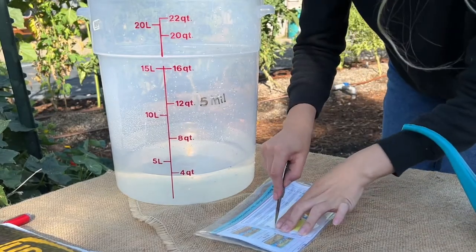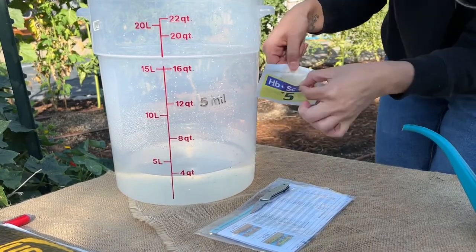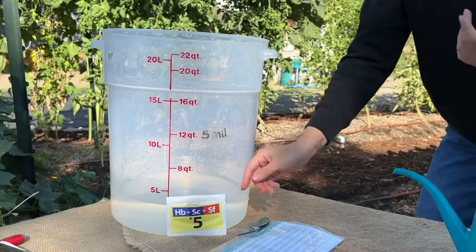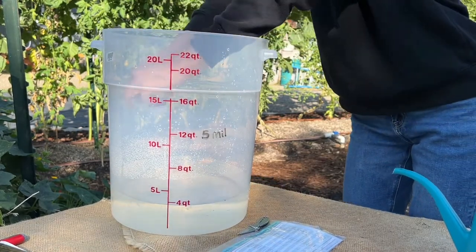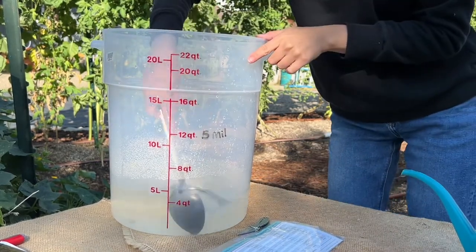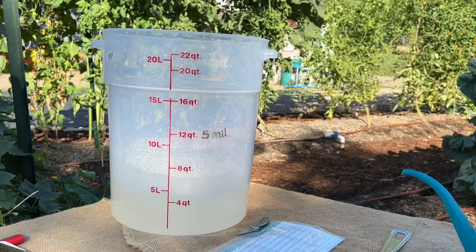Now we open up our package. I usually just do a cut at the top — it opens up super easy. Then we add our nematodes and mix it up real well.